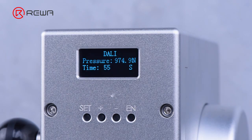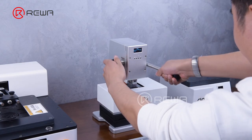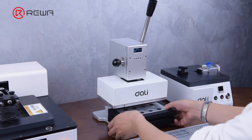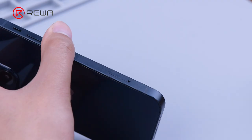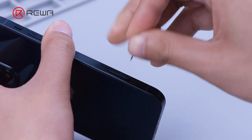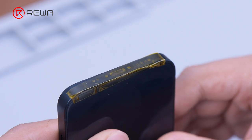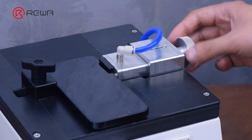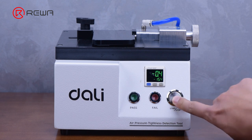The pressure holding time is set by default in the machine. When the buzzer sounds, the pressure holding is complete. We take the phone out. In order to test its air tightness, we also need to use a special device. The device creates negative pressure by pumping the air inside the phone to determine if the air tightness is good or bad.